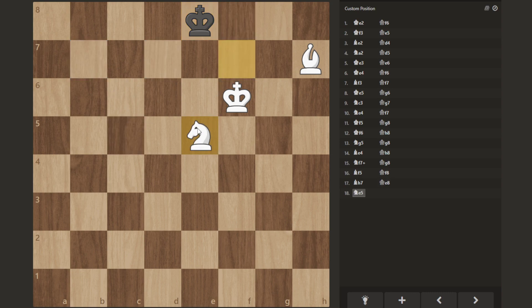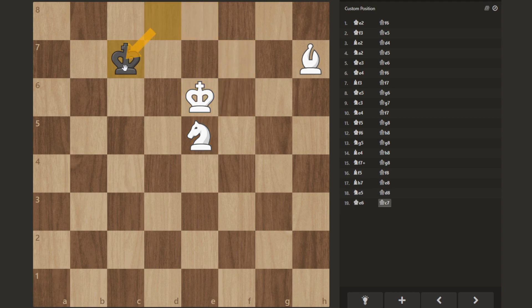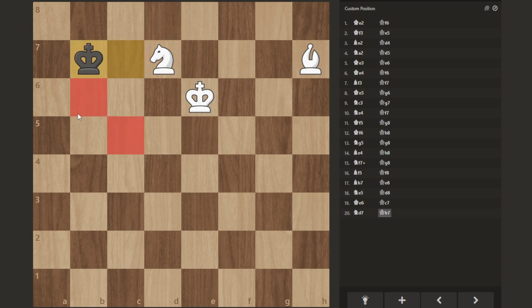Now you begin the W pattern, and you bring the king. You're going to temporarily allow the king out — don't worry, because you can simply bring your knight continuing in the W pattern. Now the knight cuts off these two dark squares. If the king had come the other way, same idea — the knight is still cutting off these two dark squares. We have to prevent the king from coming to the light square again, and we need to use the bishop to restrict the king's light-squared movement because the knight is doing a good job restricting the dark-squared movement.